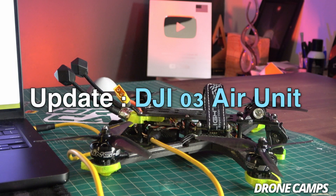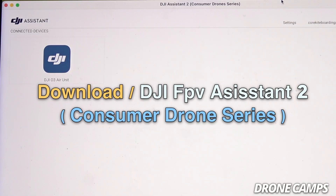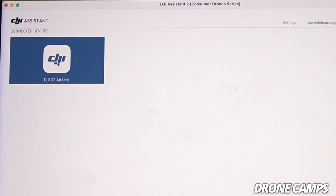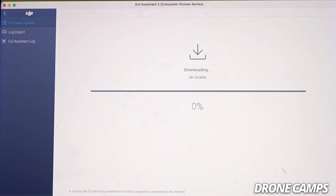Now it's finally time to make your DJI O3 air unit compatible with your DJI Goggles 3. Go ahead and grab your USB-C cable and plug it into the air unit — you don't have to turn on the drone. Plug the USB-C cable into your computer, and make sure you've downloaded DJI Assistant 2, the consumer drone series version. Give it about a minute to recognize the device while it's turned off. You'll see 'DJI O3 air unit' appear — click on that and it takes you into the update screen. We want to update to the latest version 01.03.00, so hit 'Upgrade' and start the update. It should take a few minutes.